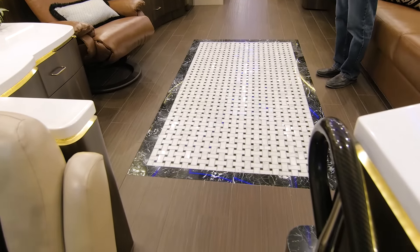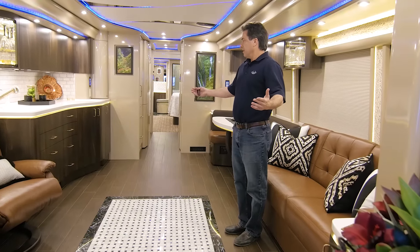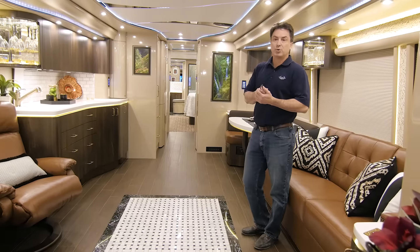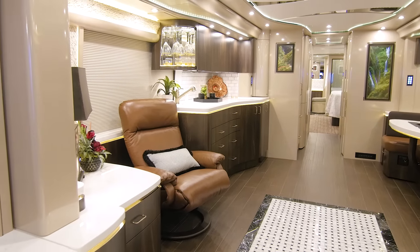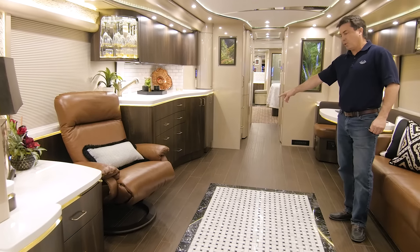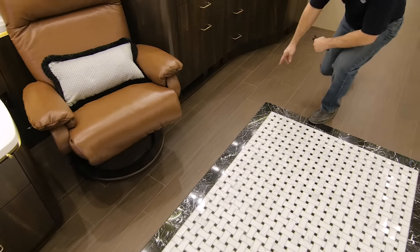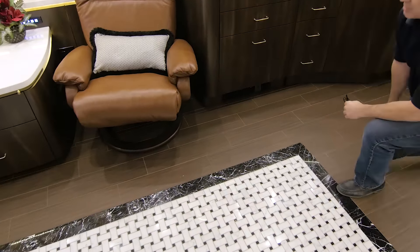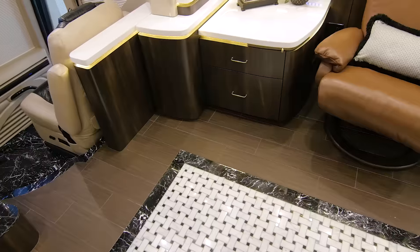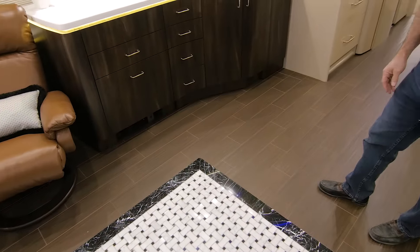This is a quad slide, and what's really popular about the quad slide is just the space. You can get a sense from the video of just how open it is. This unit has four slides done by a company called Valid Manufacturing. What's unique about this particular chassis is the floor in front of the chair in the galley — what we call a flush, flat floor. The floor actually breaks right here, this section drops down, and then the room comes in. This allows you to have all your furniture and cabinetry on the same level. It's been hugely popular, really offers a lot of different floor plan options, and just makes it feel almost like a home — it's so spacious.